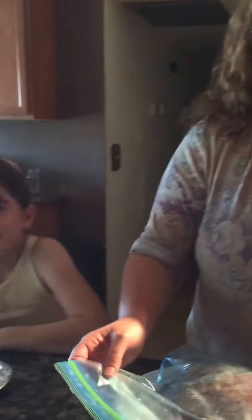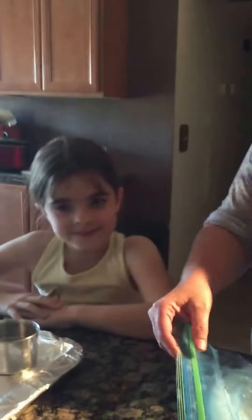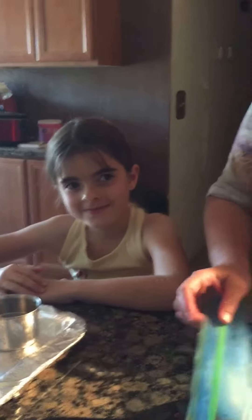Hey! So this is my Blind Mama's Messy Kitchen. I'm with my daughter Kate. Say hi. Hi. And we're gonna make just something simple today — we're gonna make shepherd's pie.